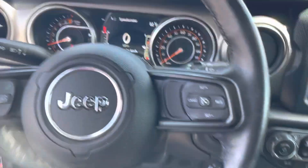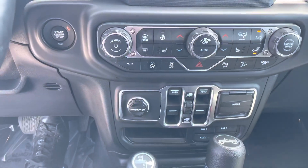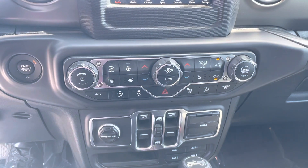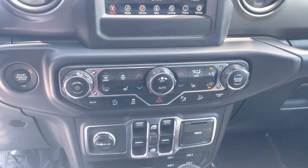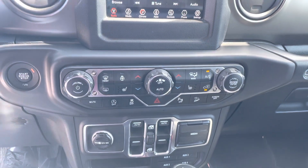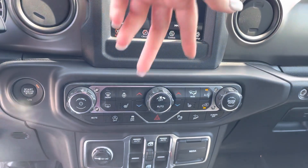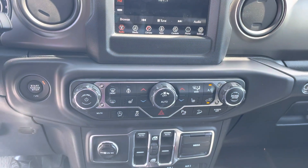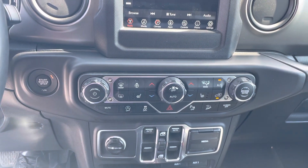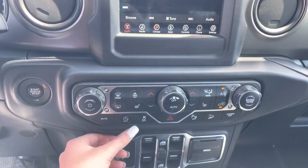Over here you've got your cruise control setup. And then all of the buttons — all the wonders — heated seats, heated steering wheel, front and rear defrost. You've got different modes for your AC and heat. It's got the dual temperature control, you can tell by having two sets of arrows. Auto off to help with emission and gas saving.